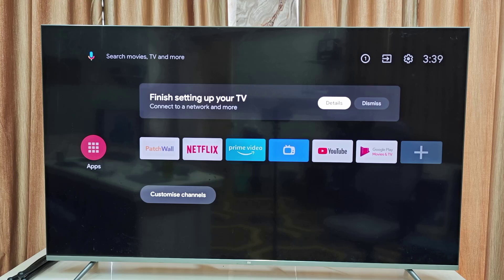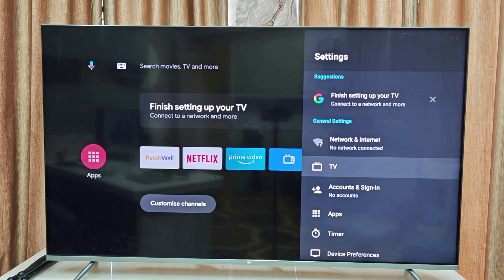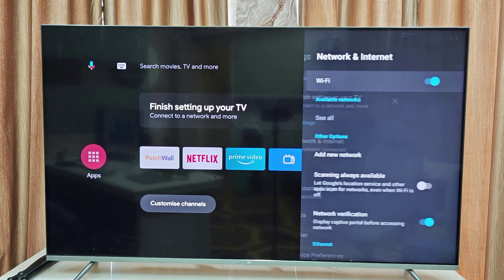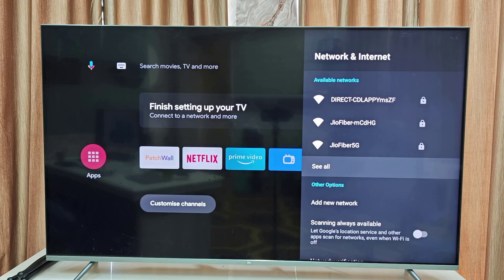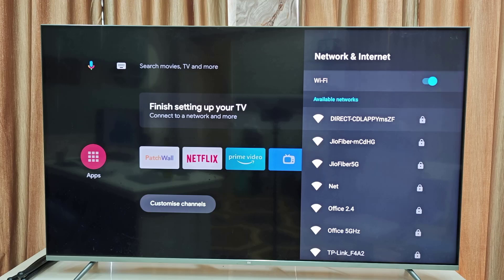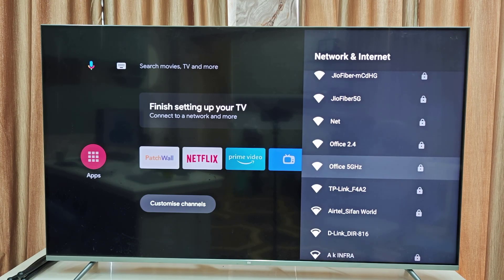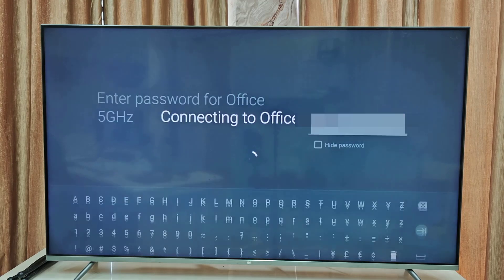Now we have the home screen. It's time to connect the internet. Go to Settings, then select Internet, and select your Wi-Fi. Type your Wi-Fi password, then select the forward arrow and press OK.